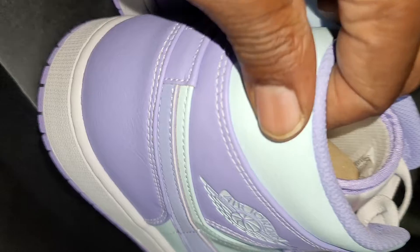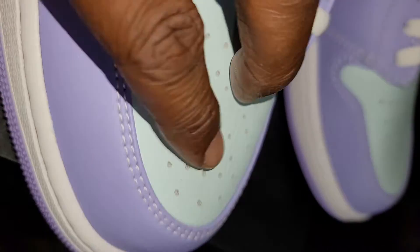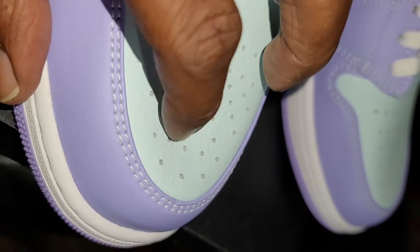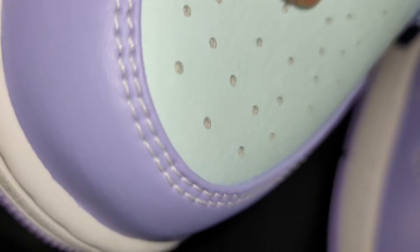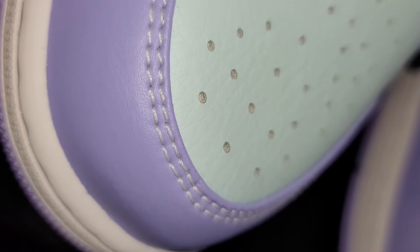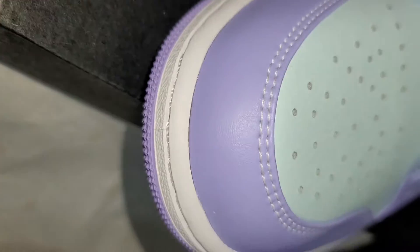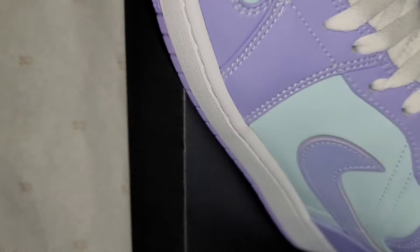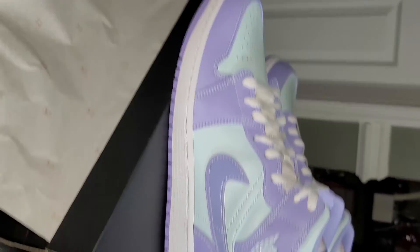Not too shabby, man. See the tumble — that two bucks, it's gonna bounce back. See, you get the tumble inside, then you get the smooth leather right there, man. White mid — complete shoe, complete shoe.